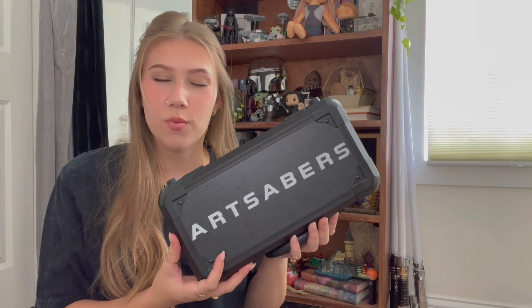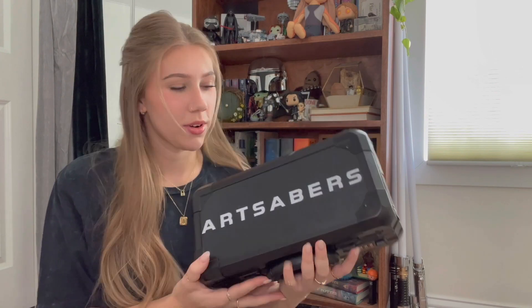Hello everyone, welcome back to my channel! Today I have another lightsaber unboxing for you, and this lightsaber is a special one that I have been so excited to get my hands on. This unboxing is brought to you by ArtSabers — they were kind enough to send this lightsaber over.